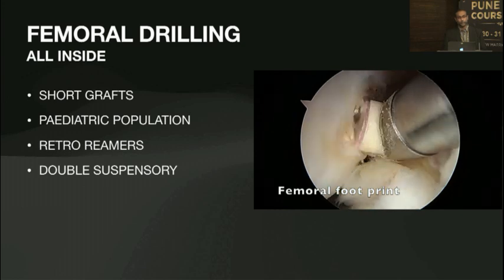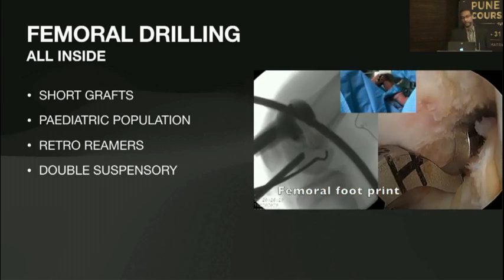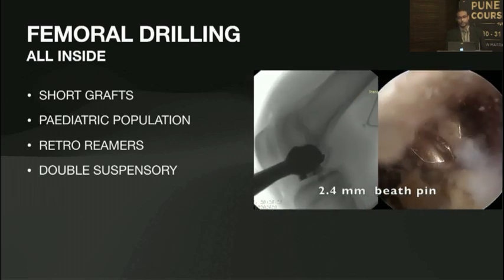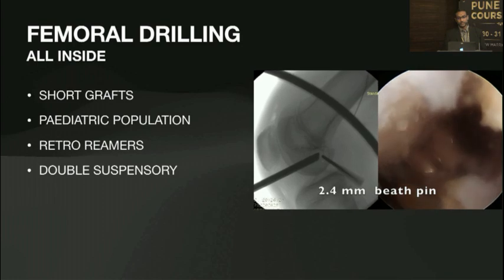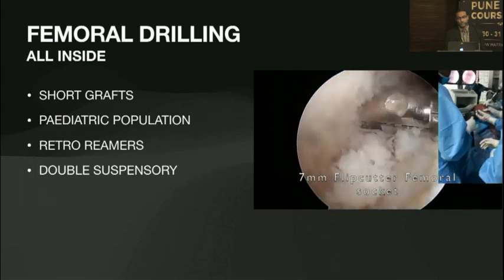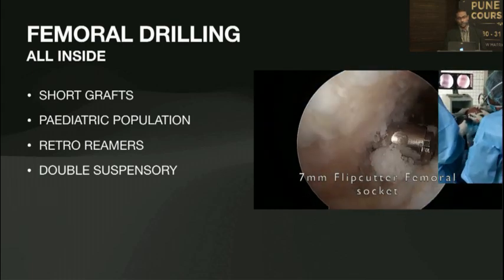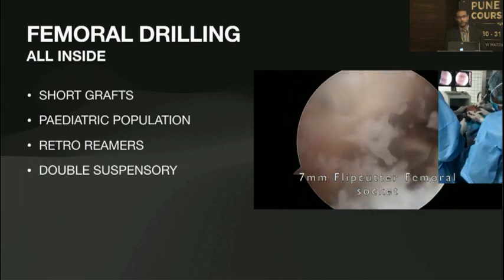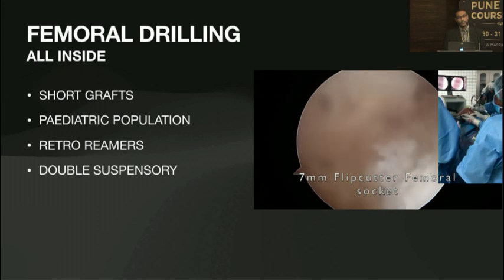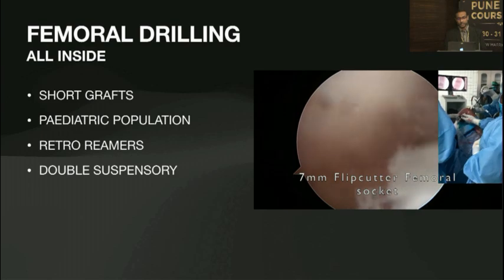You can use all-inside techniques as well. In my hands I use it predominantly for the pediatric population to avoid the physis. You can use the fluoroscan to confirm you are exactly at the right place. A lot of bone debris is formed and you have to clear it — there's no socket for it to come out through the bone. Use whatever retro reamers you are comfortable with, and slowly drill through. The advantage of a retro reamer is that as you drill you can go in and have a look at the same time without violating anywhere else.